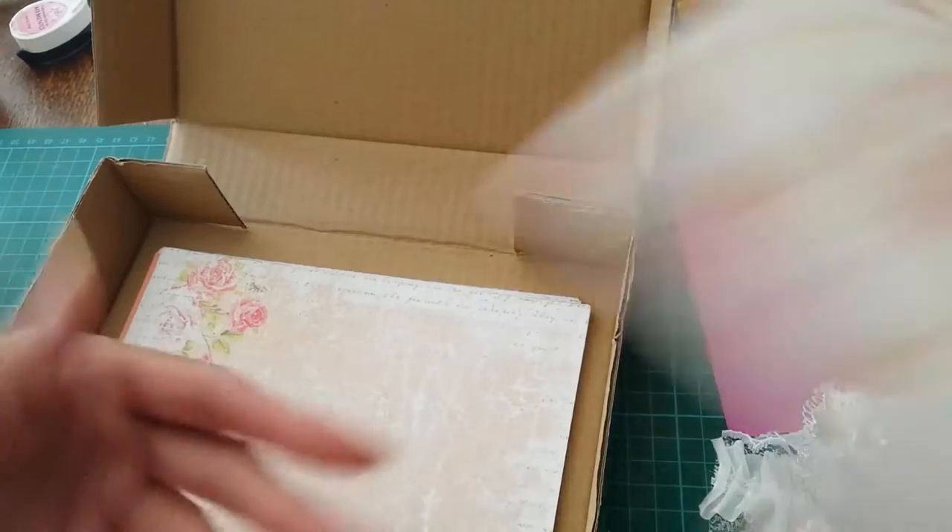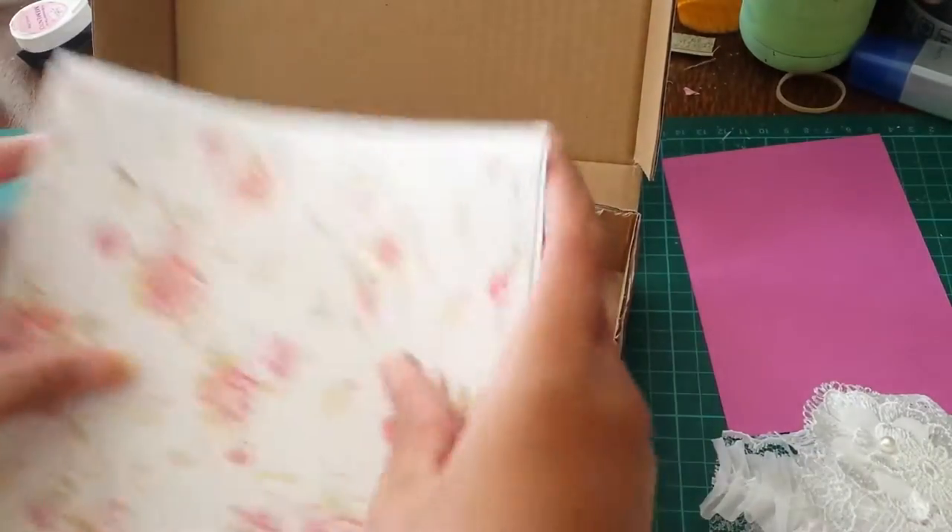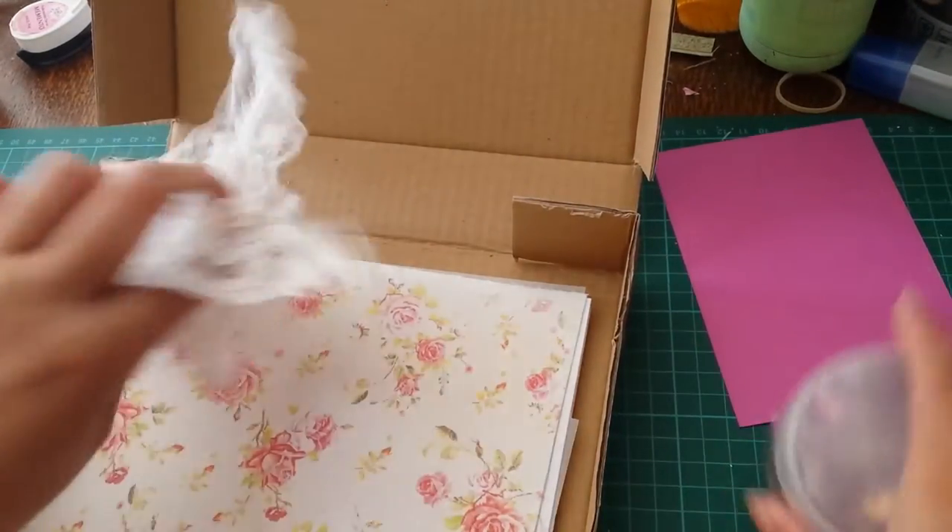There's some more paper and this is double-sided cardstock — I cannot wait to use these. Let's just put all of this back in the box, and then we can get to the flowers.